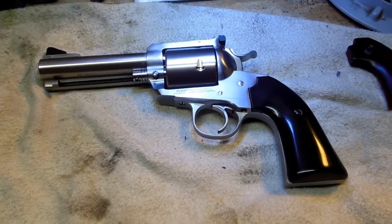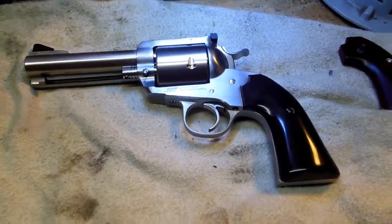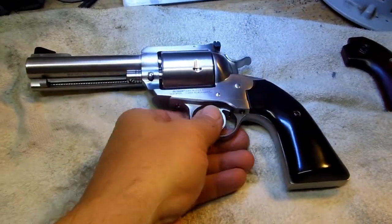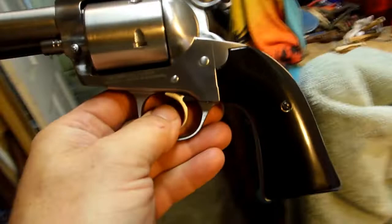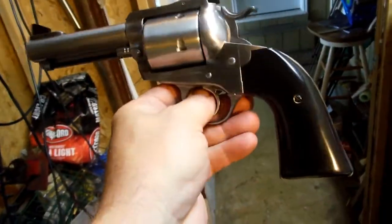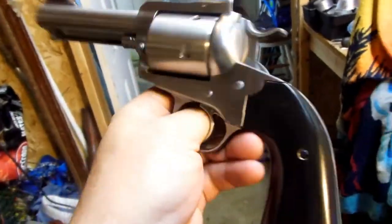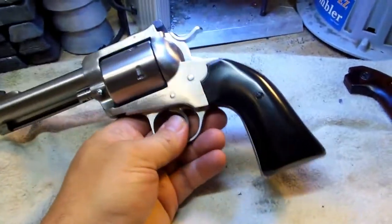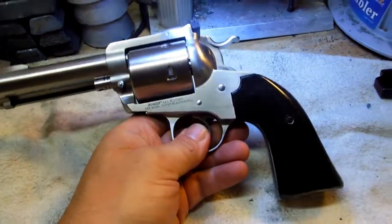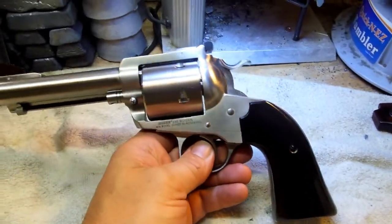Well again everybody, it's Plowboy, Plowboy's Ghost Channel. Real quickly I want to show you what I got, what I picked up, what I did today. Just in case you're in the market for something like this — and of course I don't ever have good lighting. This is my Ruger Super Blackhawk Bisley in 480 Ruger, and this is one of the guns that I'm pretty daggum crazy about in this caliber.